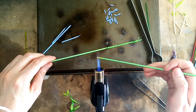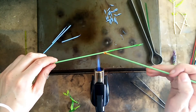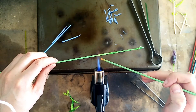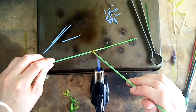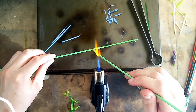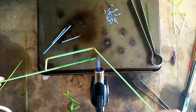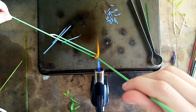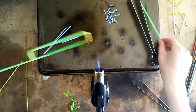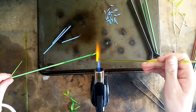We'll create the bridge further down on the rod, past where our stem begins. It's a very temporary join, so it doesn't have to be super hot when they join. Now I'll go back in and add all of my nodules.